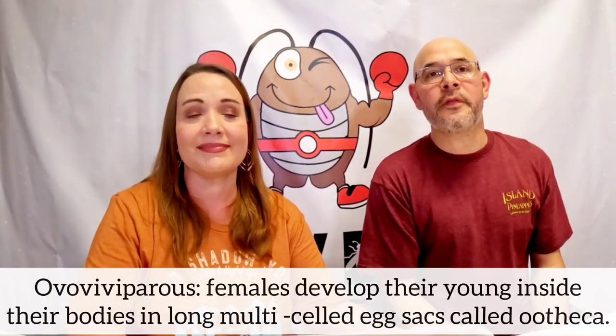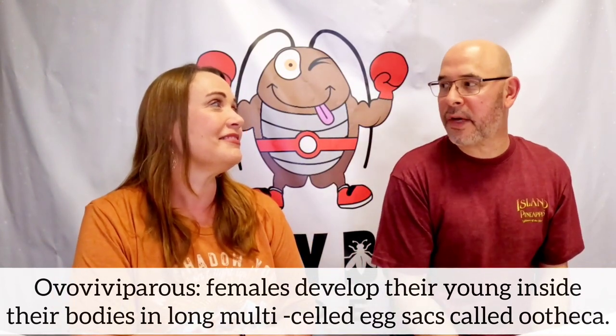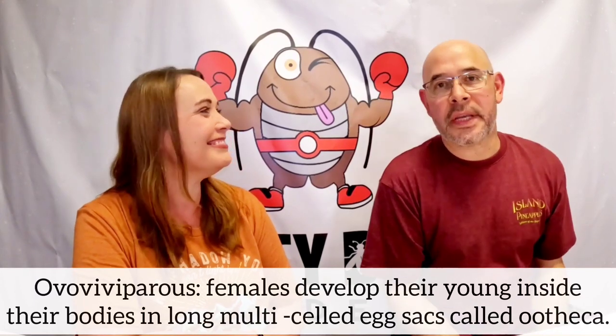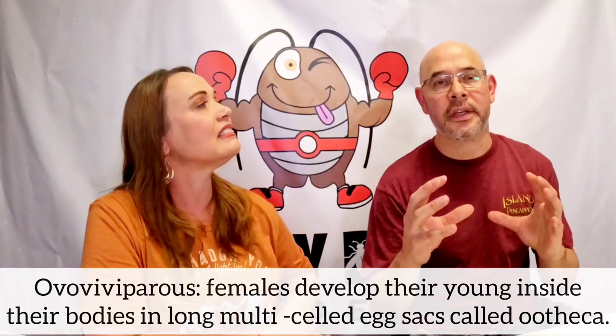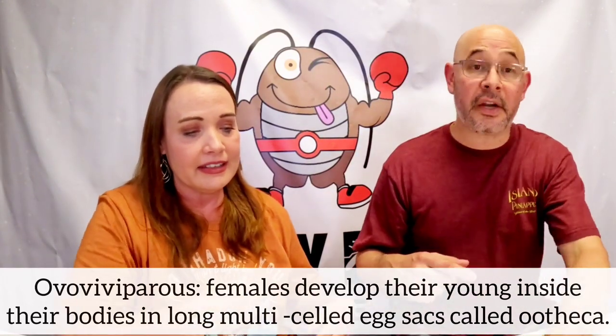The dubia roach is what they call ovoviviparous — they don't lay eggs. What they do is develop their babies internally inside a long tube. We actually have a lady here; the long tube is called the ootheca. The female carries that ootheca for about four weeks, then as nymph activity increases, she will expel it.